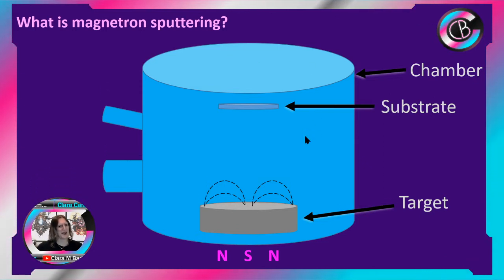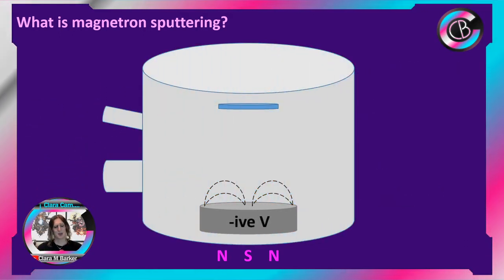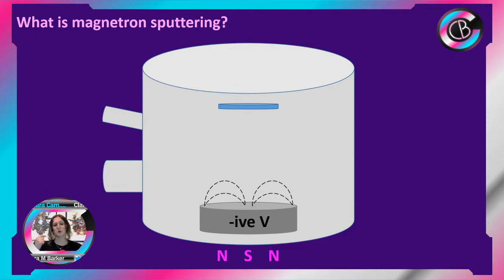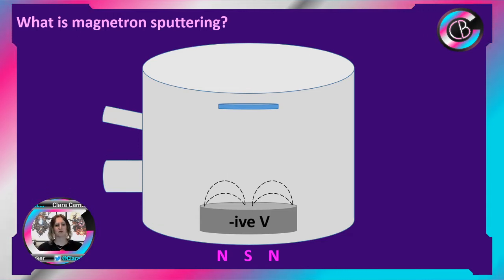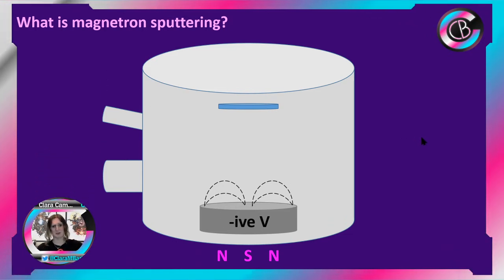That of course gives it the name of magnetron sputtering. Once again we suck all the air out — we want this at high vacuum. Once we've done that, we also apply a large high voltage which will be negative with respect to ground. It might be 400 volts; it depends on the technique, the size, and a lot of other things, but we're talking hundreds of volts here.